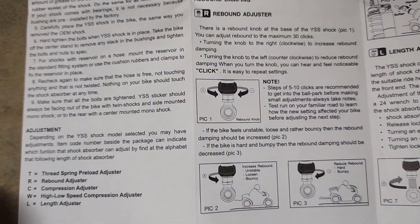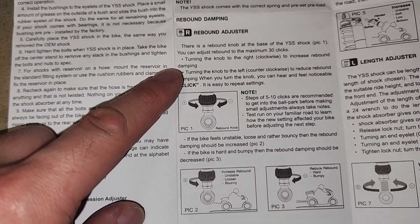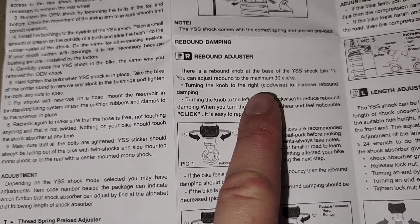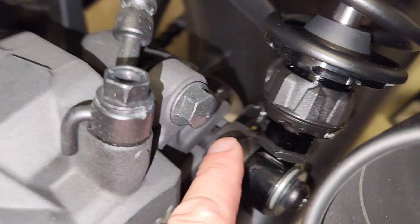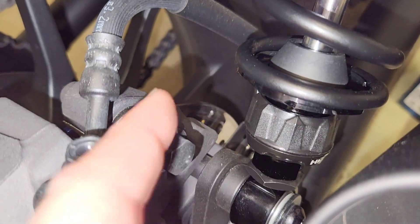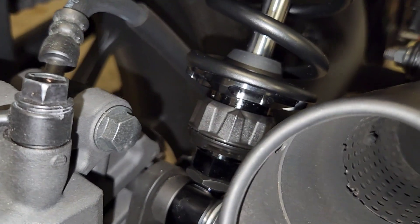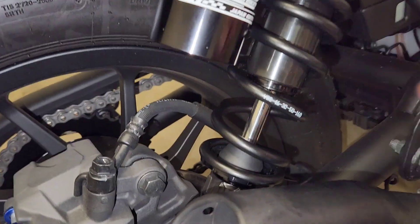The next thing covered in the instructions is the rebound adjuster — basically what the shock does after it's hit something on the road and starts to rebound. There's a 30-click adjustability and you simply turn it left or right. In person, that's this one here — there's an 'H' for hard and an 'S' for soft on the opposite side. You just turn this valve and you can hear it click. I'm putting it back to where it was in the box; I haven't adjusted anything from factory.